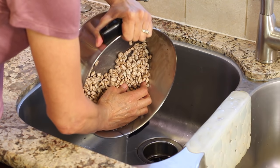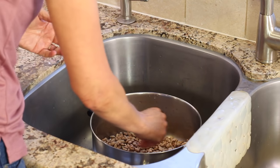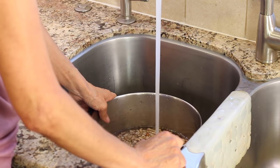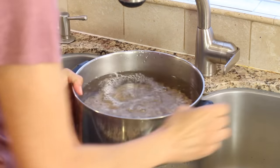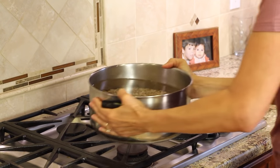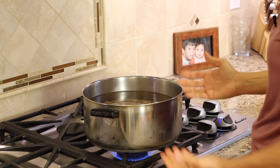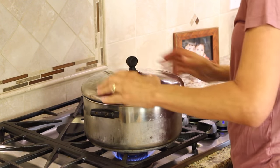Some people like to soak their beans overnight — that's fine, you can do that, but I'm not going to do that today. It will shorten the cooking time by probably about half an hour, so it's something you might want to consider. I'm going to fill the pot about three-quarters of the way full, put the temperature on high so it comes to a boil right away, and put a lid on it to help speed up that process.